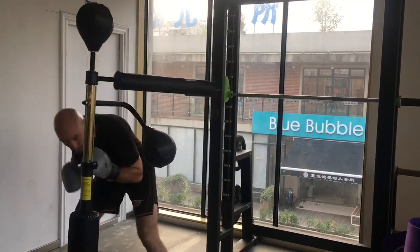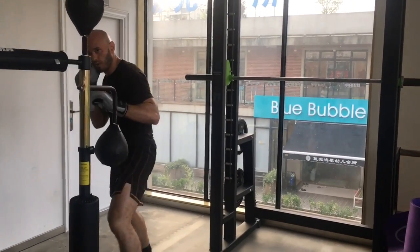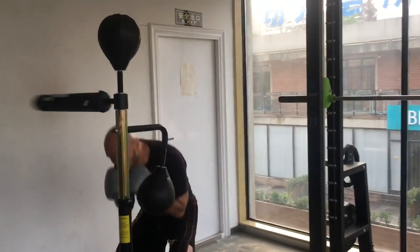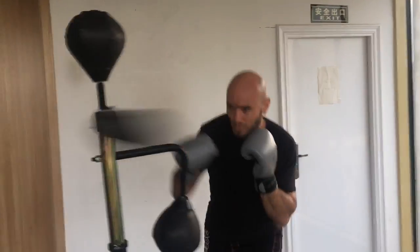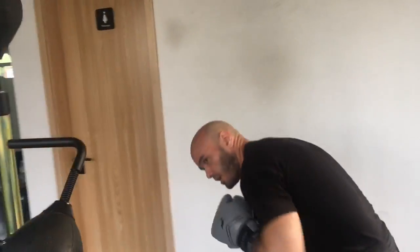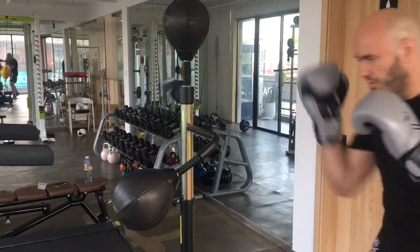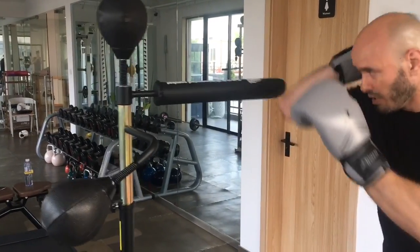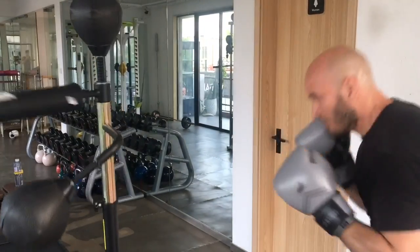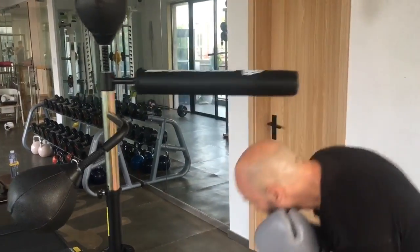I really do appreciate that this targeting system has four different targets: a body target, a head target, the swinging arm, and the legs essentially. You'll notice I threw a jab at the kicking pad — it remained pretty stable for that jab. For the boxers who might think you can't punch the leg in boxing — that's true — but boxing is not the only combat sport. Punching the leg is perfectly legal in mixed martial arts and it's a viable setup for takedowns and head kicks.